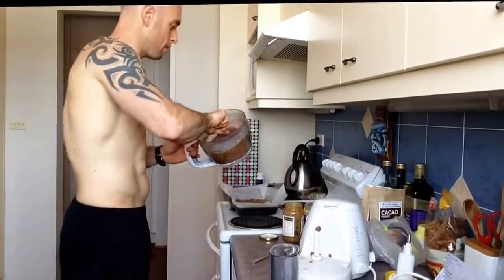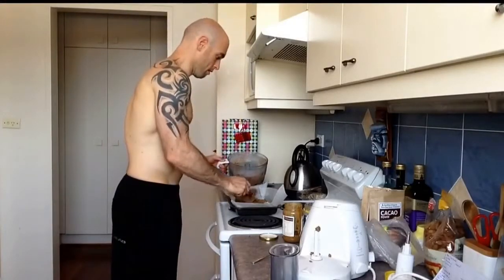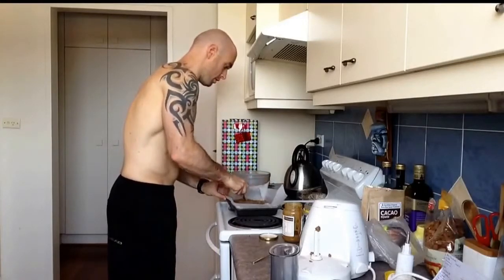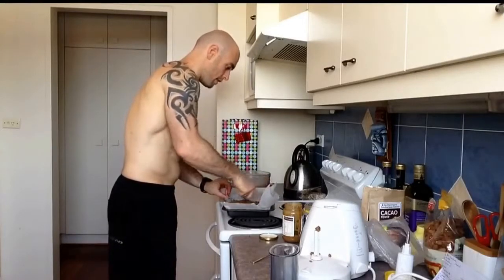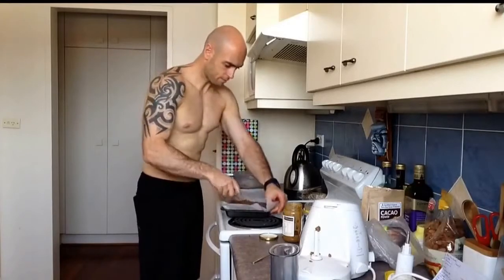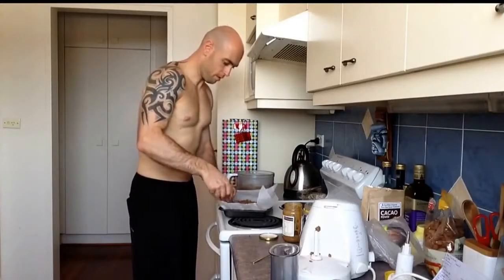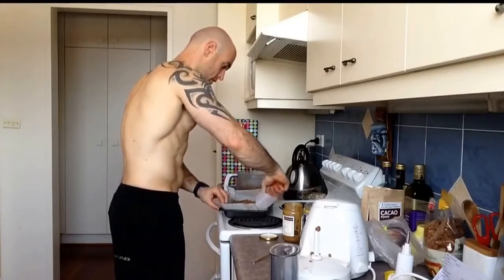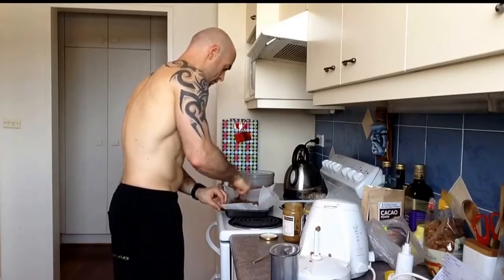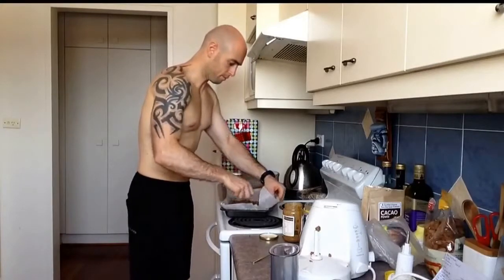So I'm going to take this out and we're going to add it on top of our base. You're just going to spread this out right onto the base that we've already flattened out. It smells unreal. Make sure it's evenly spread all over it.